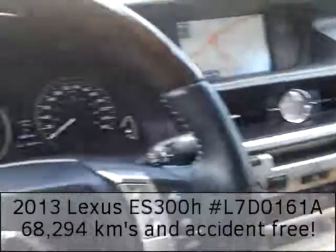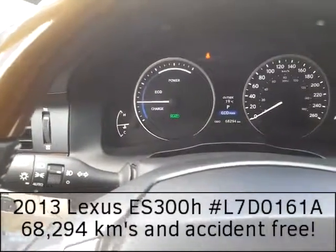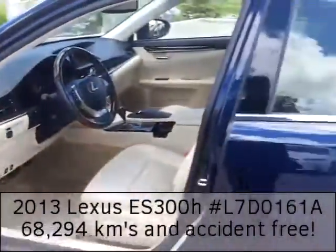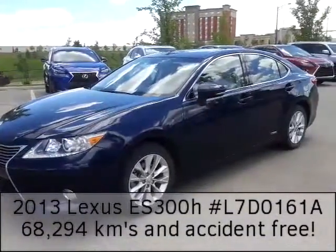I would love for you guys to take this vehicle out for a test drive. As you can see, the mileage reads 69 — so sixty thousand two hundred ninety-four; I said 295 earlier, so I'm off by one. If you'd like to take this vehicle out for a test drive, I invite you to. You can call or text us at 780-989-2222.